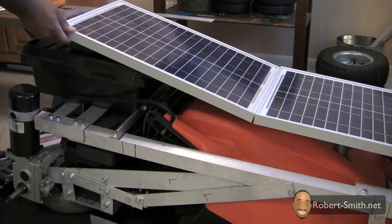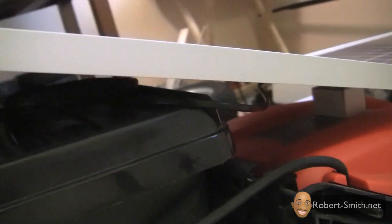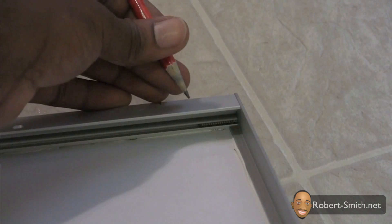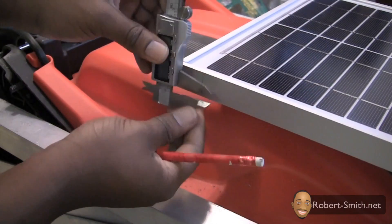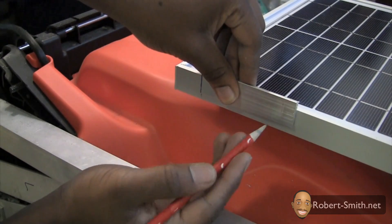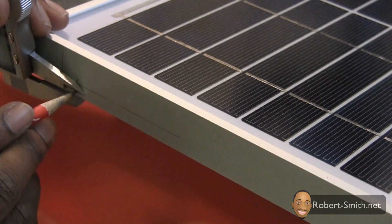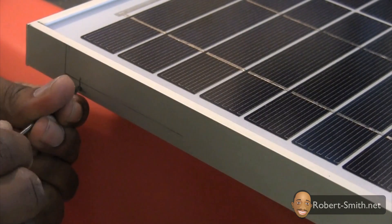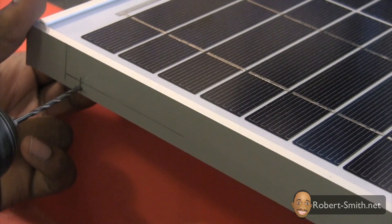Next I marked where the screw was holding the solar panel together so that I would not accidentally drill a hole in that spot. I then took several measurements to determine where I could place my holes to connect both solar panels to each other. I used a small drill bit to etch where my hole needed to be and to help the larger drill bits stay on course while drilling.